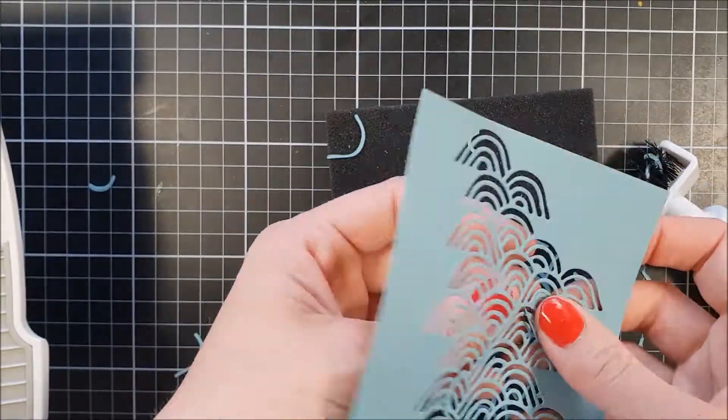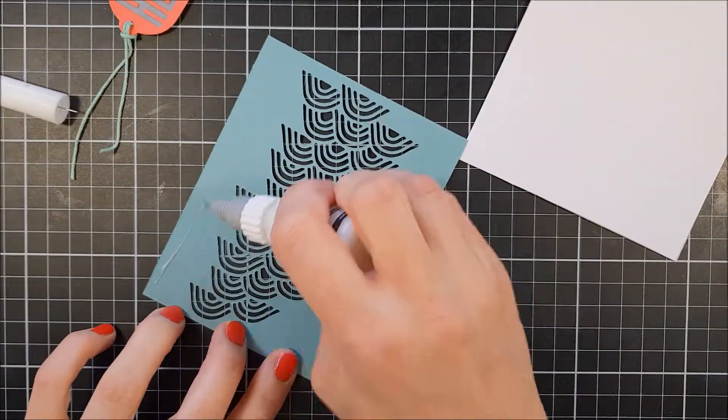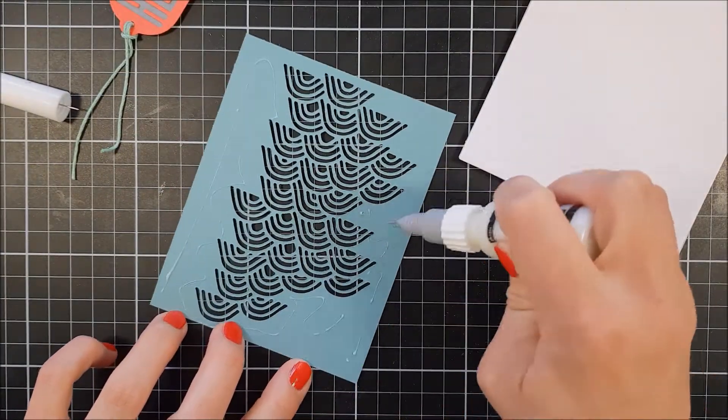So here I'm using the Waves die. I really like this one — look how cool that is. And I decided to put it down with some adhesive just flat to the card base.